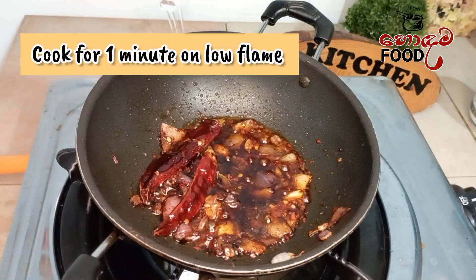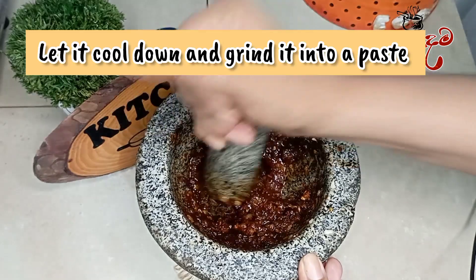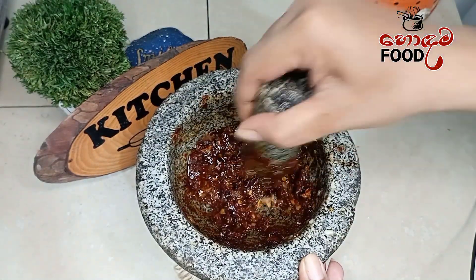We are going to mix it in a little bit. We are going to add this paste when we use it to cook it.